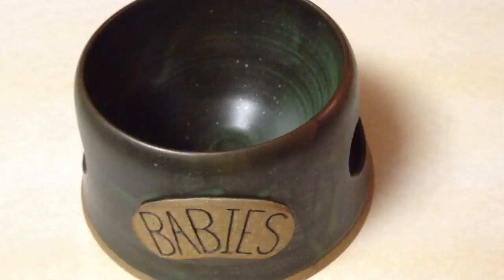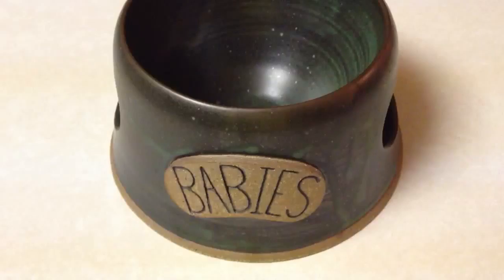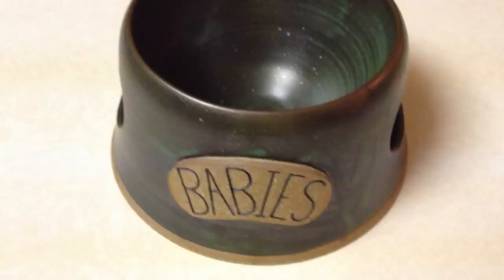Hi, this is Rosalie from TotallyRosalie.com. This week I'm doing a product review for LGPotter.com. As you can see, this is a pet bowl made right on a potter's wheel.